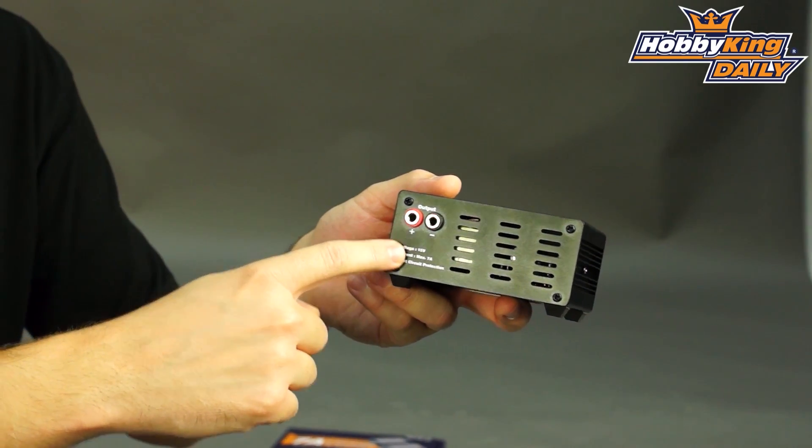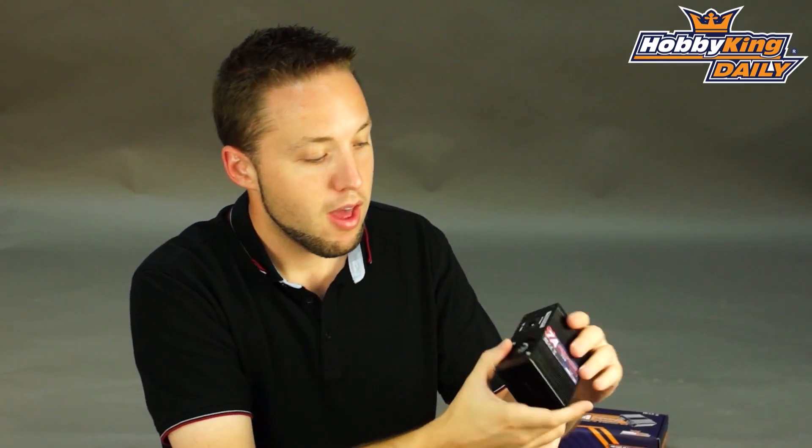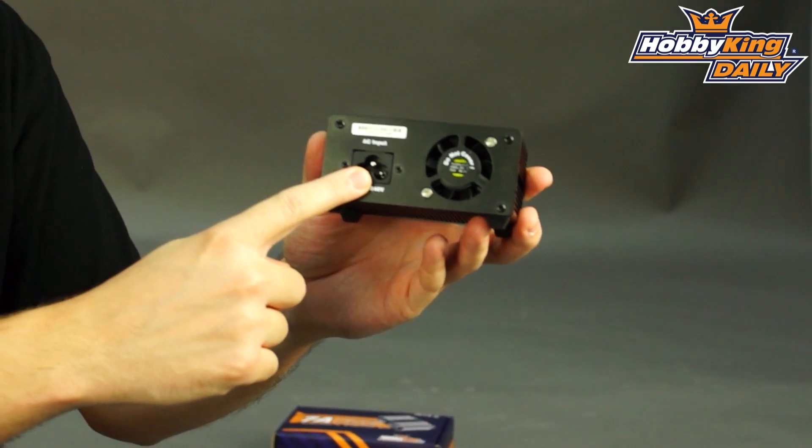Pretty good for something this size. Great to keep on the workbench for small projects or for charging your batteries. Takes up very little space. Has your standard banana jack outputs for your charger and uses a standard AC plug-in.